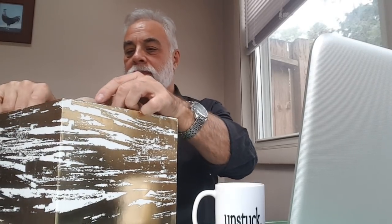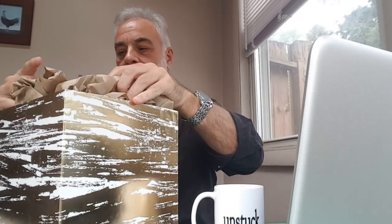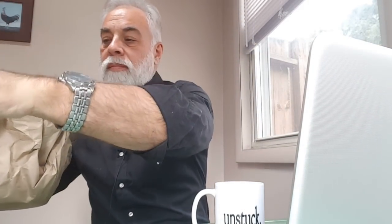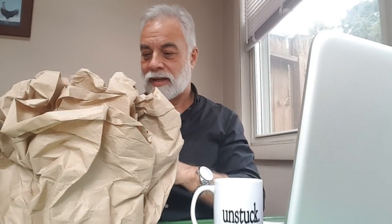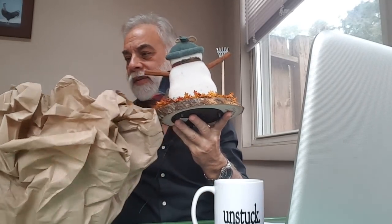As always, there's a note and I will read that. Nice box — and it will be stored in there off season. Wow, Eric! This is the fall snowman. Look at this.